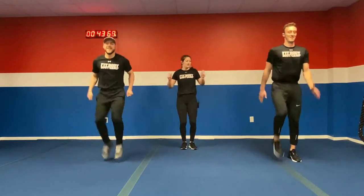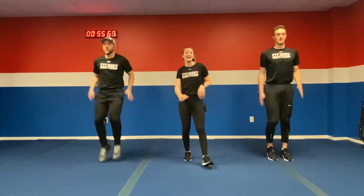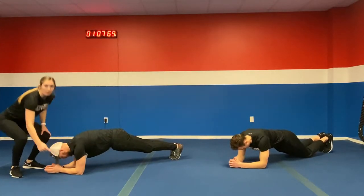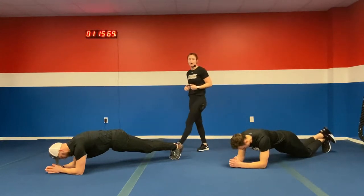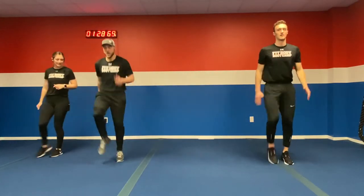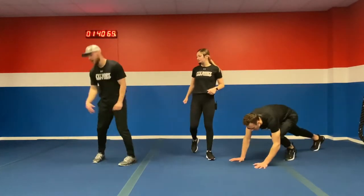We got those high knees again. Don't be afraid to modify — if you need to, slow it on down. Coach Tyler is really driving those knees. Five more seconds, four, three, two, one. Back to that plank. His shoulders are right over top of his elbows — we want that nice 90-degree angle, squeeze that core. You can bring it down to those knees if needed. Five more seconds, four, three, two, one. Bring it back up — we got one last round of this starter and we're right into the workout.